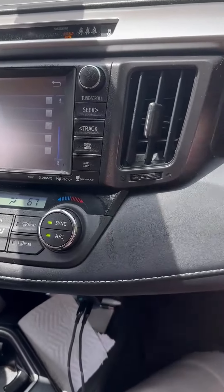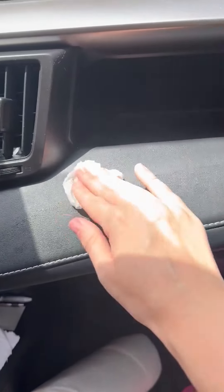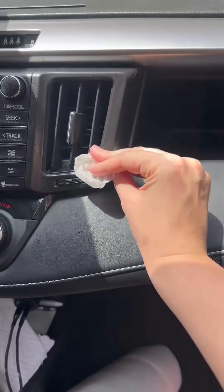If you're looking for an interior cleaner that you can use on multiple surfaces, we use this one all in our car and really love it.